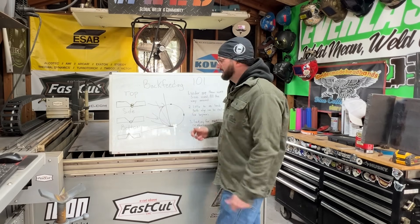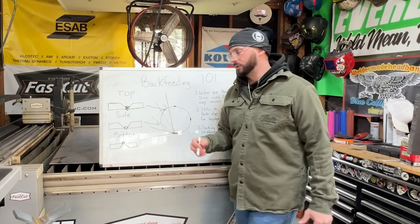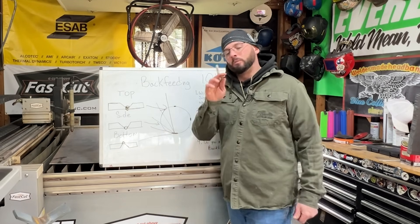Why would you need to back feed in the first place? Pretty much anytime there's a wider gap or you're in a tight spot - you see a lot of people looking through the gap, and we're going to go over that today too.